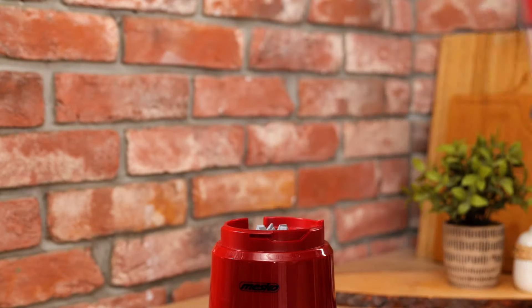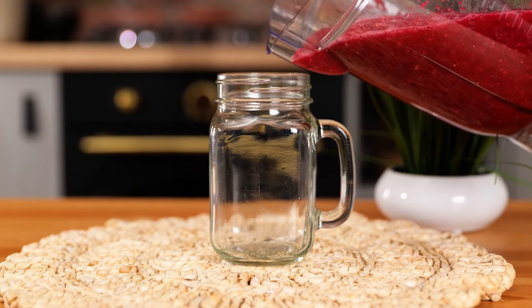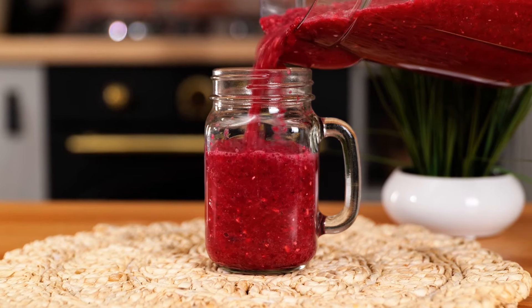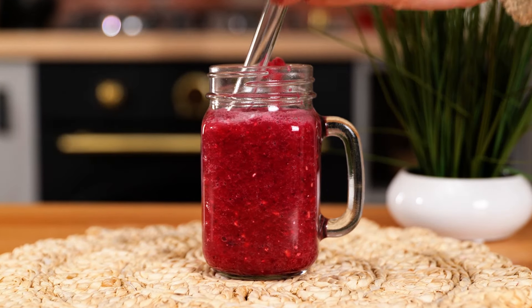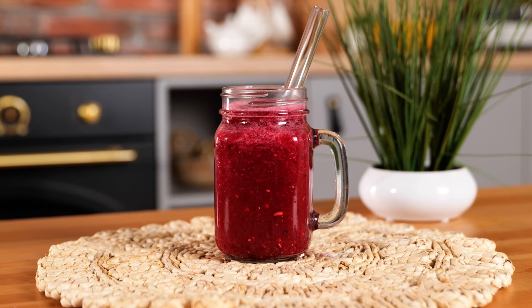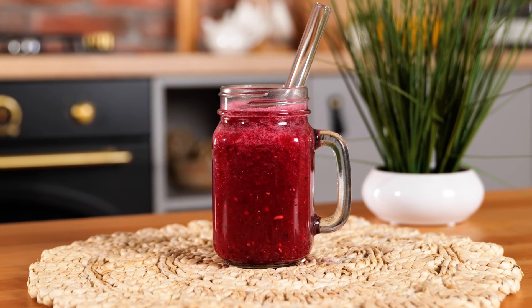Now, all that's left is to serve it up. What a stunning drink, don't you think? All right, let's give this one a try. This is an awesome way to start the day, and I cannot wait to see the results it'll have on my skin. We hope you like it too. Enjoy! Bye-bye.